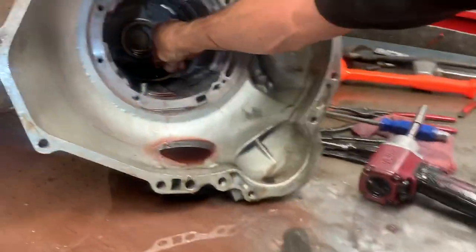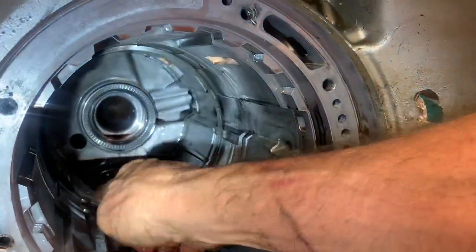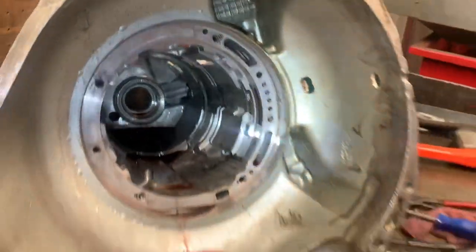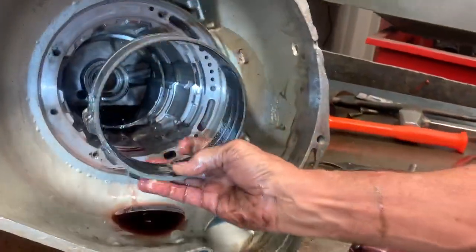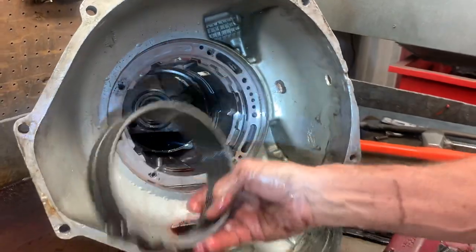Now notice here they have a snap ring down in here to support the band. When you put the band in, it'll lay on that right there. This band sits down and lays on top of that snap ring — that's all it is, just a support.